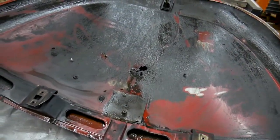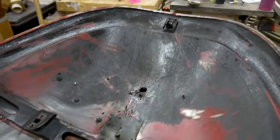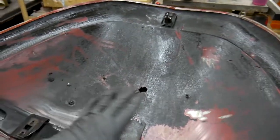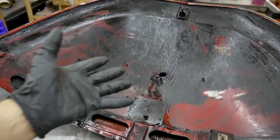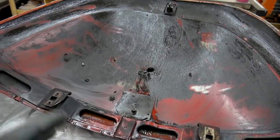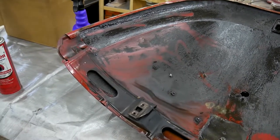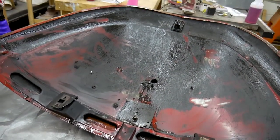Here's the result after the first application using just the original formula — no rinse with water, no pressure washer. This is straight Super Clean on that filthy deck lid: one application, let it sit for 10 minutes. Quite an improvement, but there's obviously still a lot more that needs to get done. So I'm going to go ahead and try round two with the foaming aerosol.